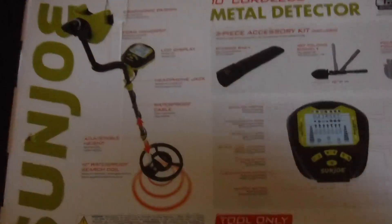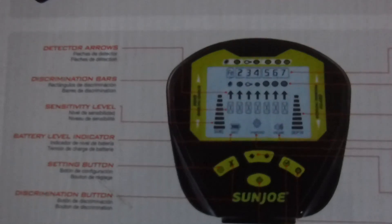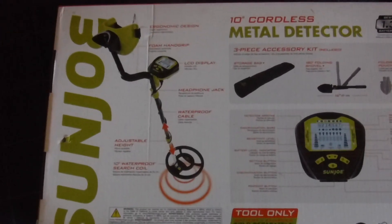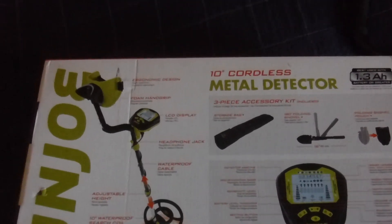It comes with a bag and a shovel. It's not digital — kind of like the older Garrett Ace 250 style and stuff. But we'll see how this thing works and handles. I'll do a review and then I'll put it up against my Vanquish, so look forward to this review.